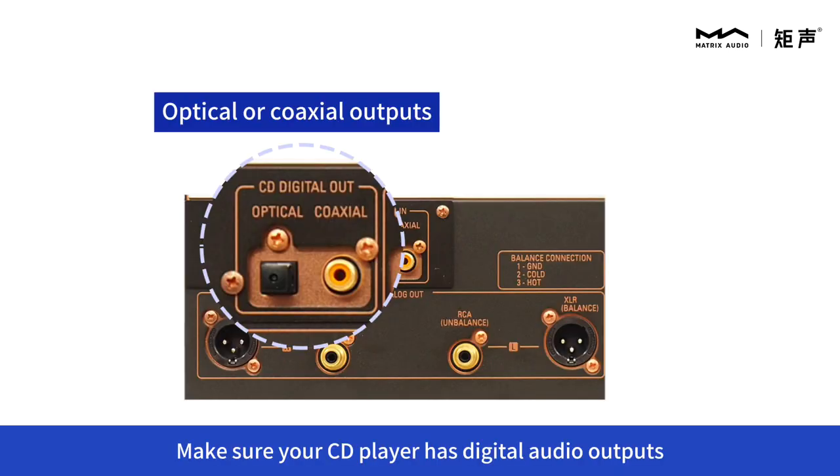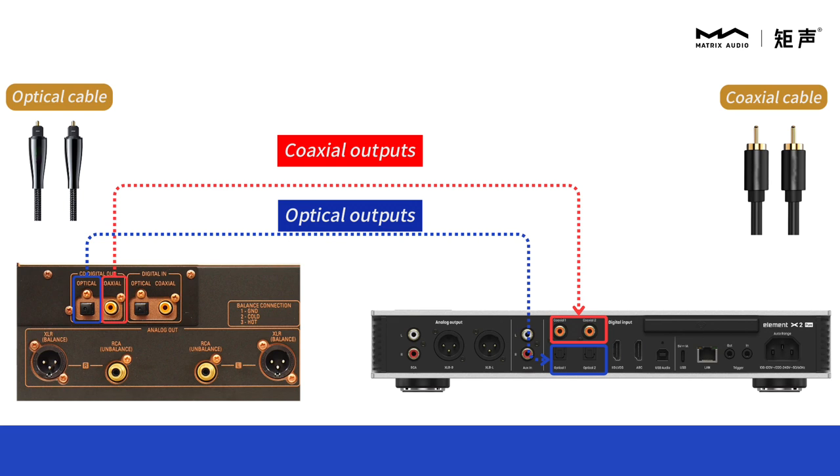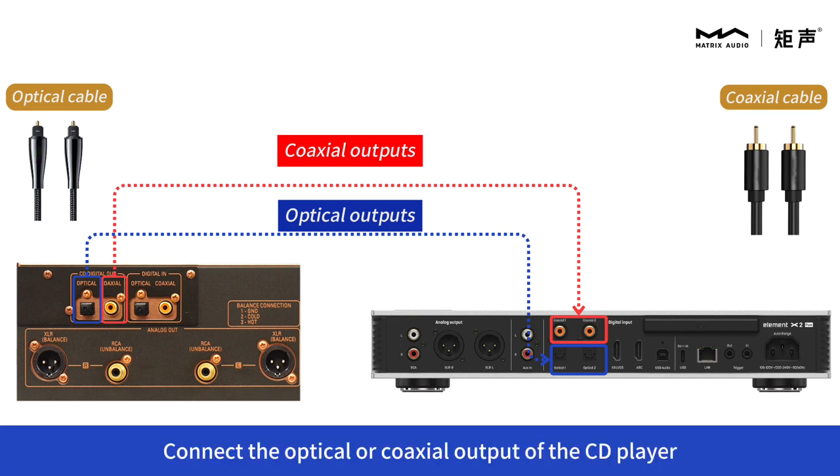Make sure your CD player has digital audio outputs, such as optical or coaxial. Connect the optical or coaxial output of the CD player to the input port of the Matrix audio device using the corresponding digital audio cable.